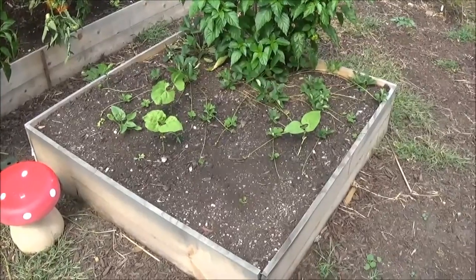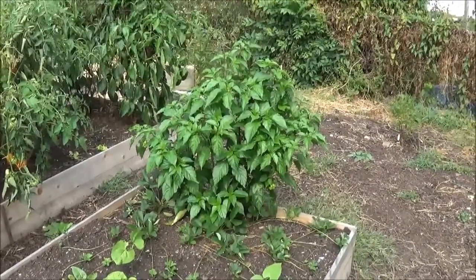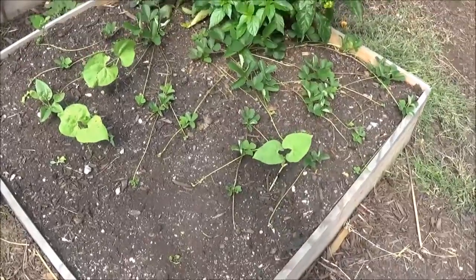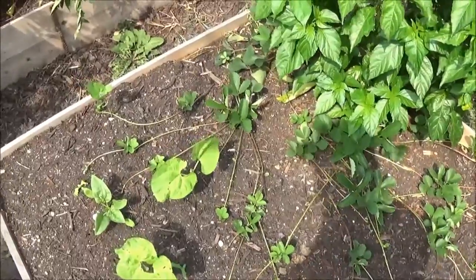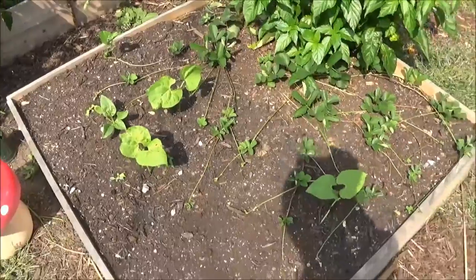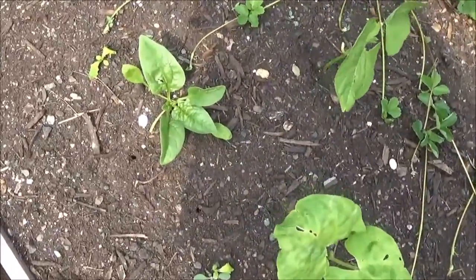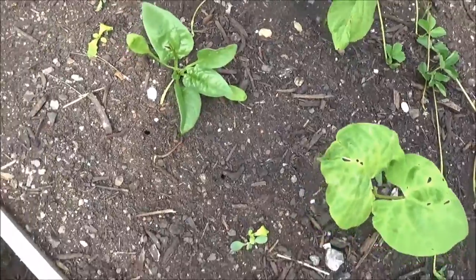Over here, where I had the pumpkins and cucumber plant and beside my ghost peppers, I have bush beans, and you can see my strawberry plant spreading like crazy too. There are four bush bean plants, and I'm pretty sure that's spinach over there — I forget what I put where, but yeah, I think that's spinach.